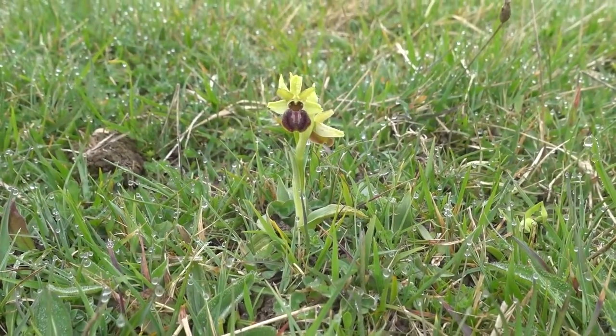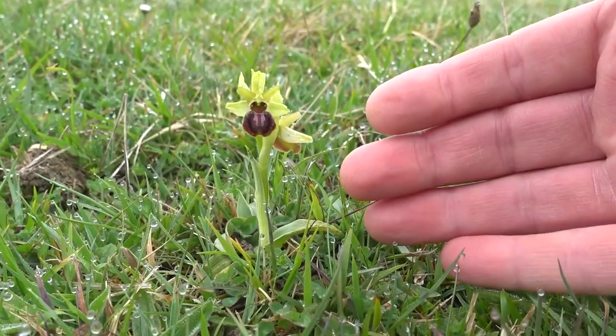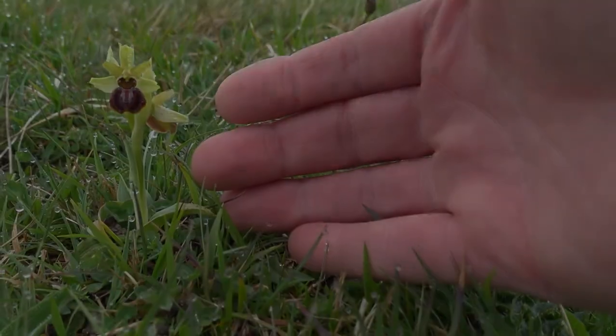Hopefully you'll see that's the orchid. I'll try and give you some perspective — here's my hand — so that shows you how small this plant is and how delicate it is.